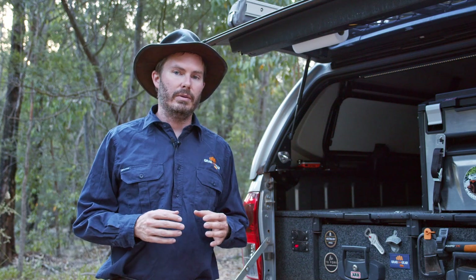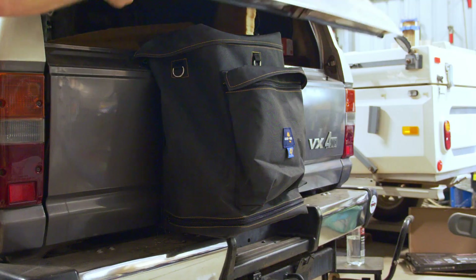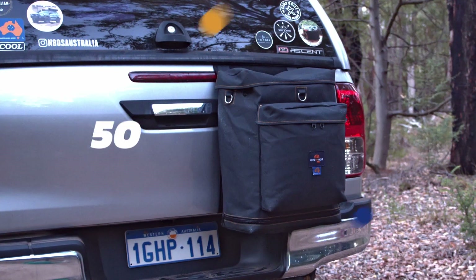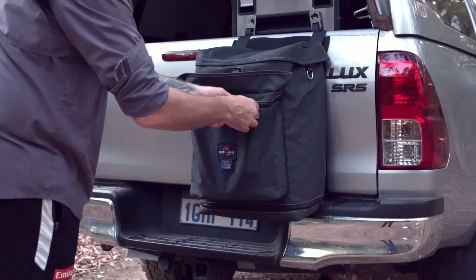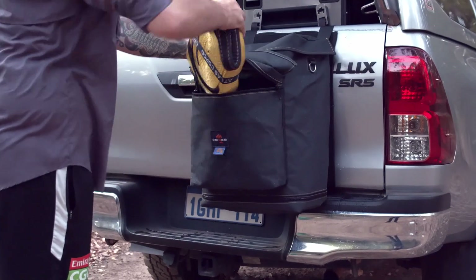We also get a lot of questions about whether it'll fit wagon tailgates like 80 series, 100 series, 200 series — and unfortunately, no. The internal capacity of the main bag is just over 50 litres, and you have an extra pocket on the front. You might want to put empty wine bottles in there so they don't rattle or smash, or it could be used as a quick easy access home for the snatch strap.